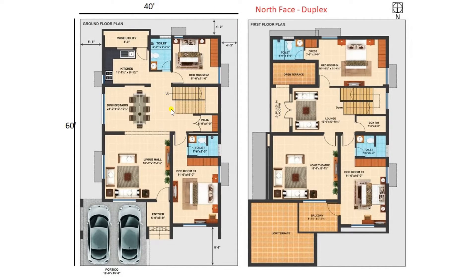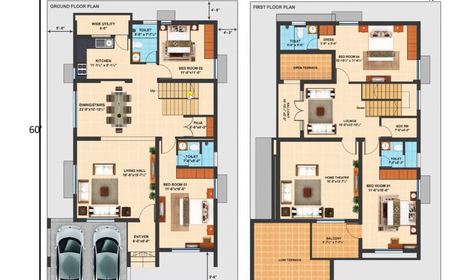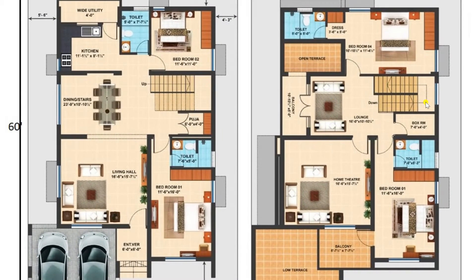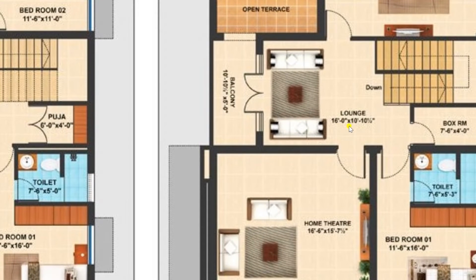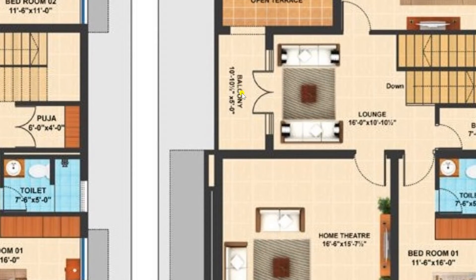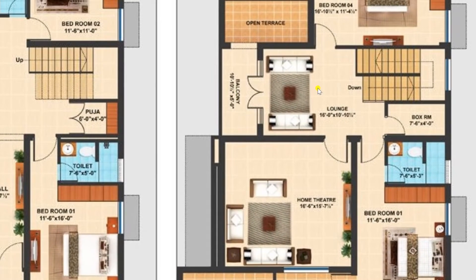Now let us move towards the first floor. Entering through the staircase, we arrive at the first floor. Here you can see a big lounge of size 16 feet by 10 feet 10 and a half inches, where you can relax in the morning or evening. From here we have provided one door leading to a balcony of size 10 and a half inches by 5 feet, where you can enjoy the outdoor environment.